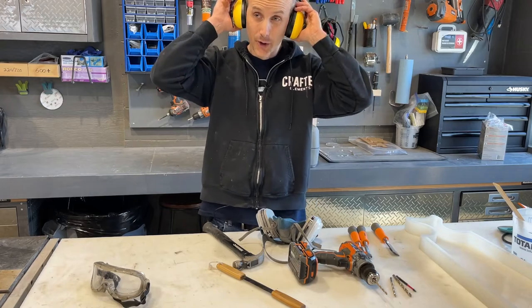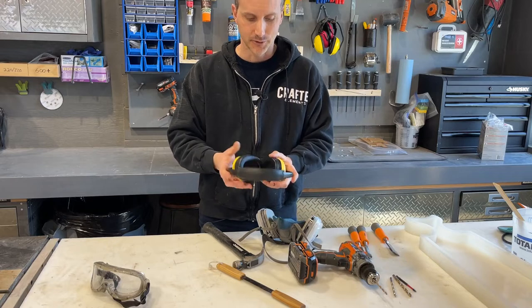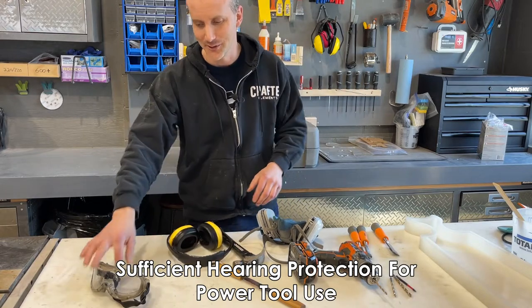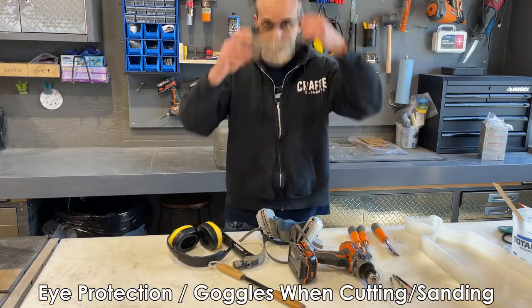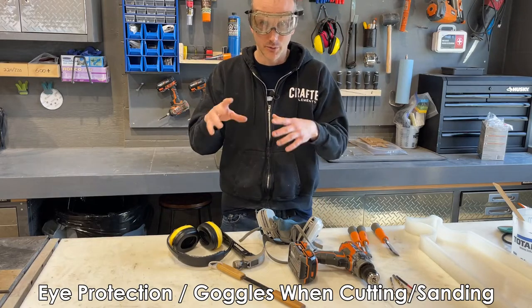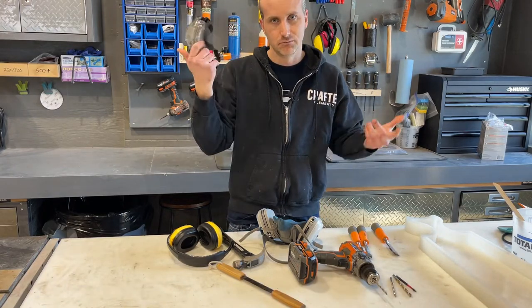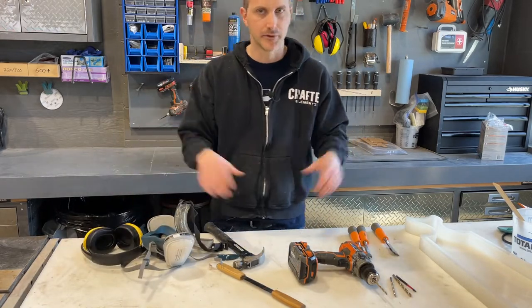Hearing protection is important if you're using a saw, bandsaw, and especially the planer — the planer can be really loud. And of course, eye protection. You really want to focus on goggles rather than basic safety glasses, especially when cutting wood where chips can fly and easily get under a pair of glasses. PPE like this is not expensive and is really easy to come by at Home Depot, Amazon, or Lowe's.